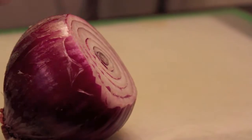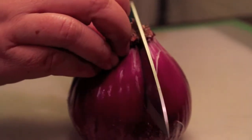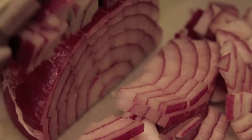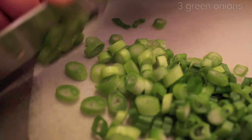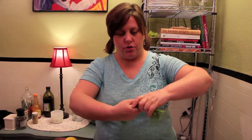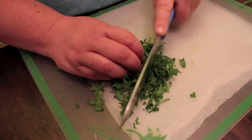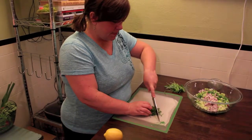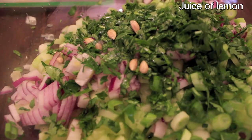In a large bowl, mix together one cucumber, peeled and fine diced. Add one half of a red onion, diced. Chop about three green onions. And tear a small bunch of cilantro and finely chop it. Add the juice of one lemon, minus the seeds.